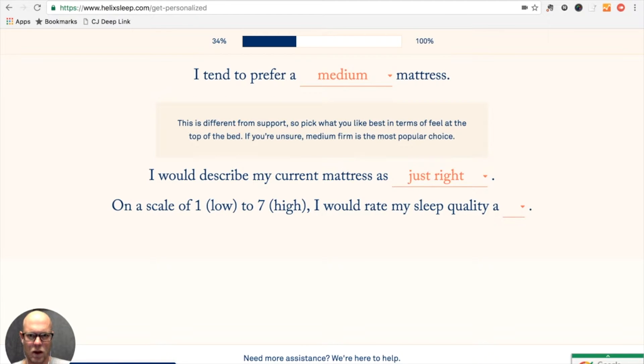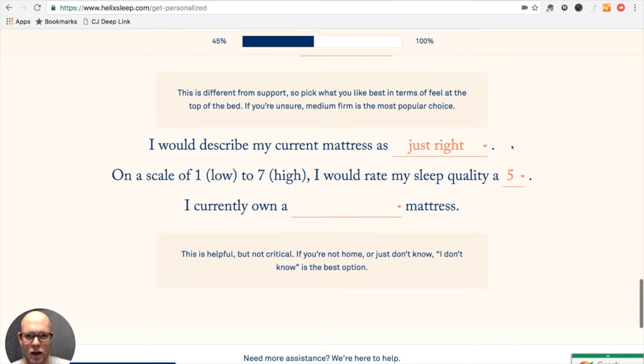My current mattress is probably just right. My sleep quality — I use a lot of sleep apps and they tell me I don't sleep very well, but I always feel like I sleep pretty well, so I'm going to say five.